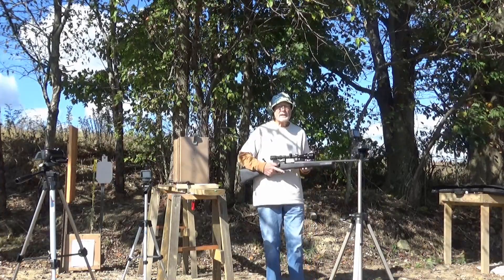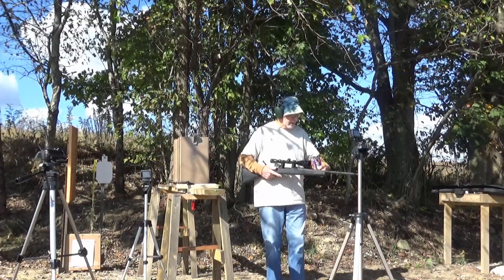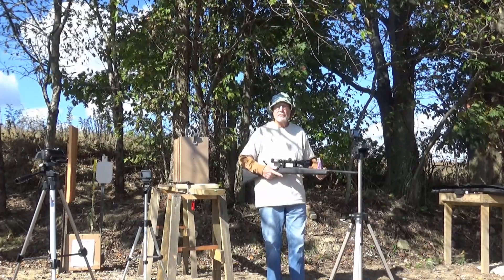Next, shooting the Mossberg .30-06 with Golden Bear 145 grain full metal jacket.